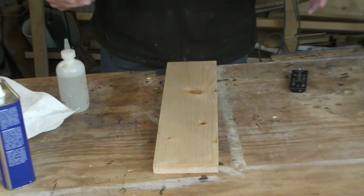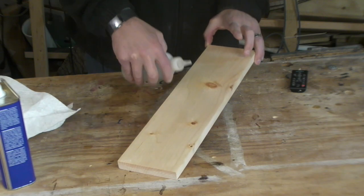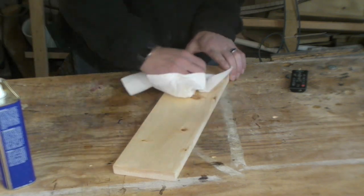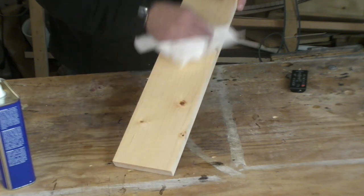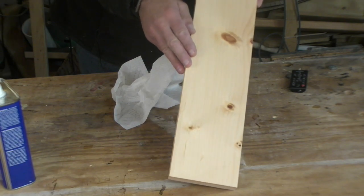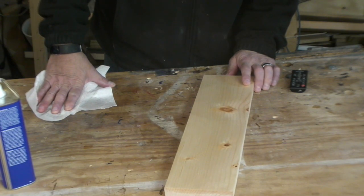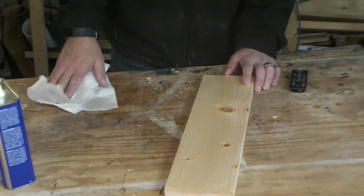The first part of this tip is a simple solution you want to implement whenever you're sanding a nice project: mineral spirits. This will also help prevent you from ever being surprised by a scratch. Immediately after your first roughest grit, take some mineral spirits and wipe it across your project. It will evaporate completely without leaving any residue. As you shine it into the light, use the reflectivity — and if you have any scratches left after your roughest grit, stop and redo that grit right then.